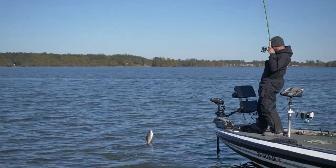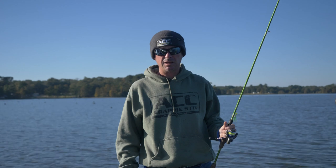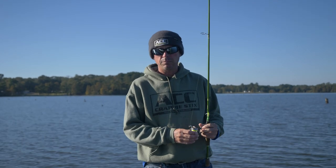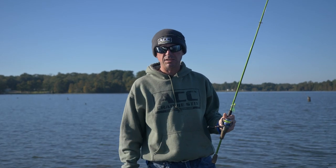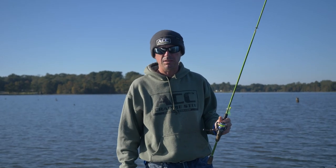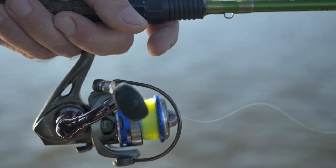But for other applications such as a casting rod, I like to use monofilament. I like monofilament on my casting rods because braid floats and doesn't let your jig get down as fast where it needs to be. I also feel like monofilament on a casting rod is a whole lot smoother casting-wise.